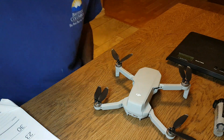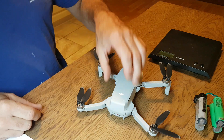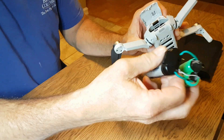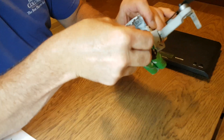I want to show you a modification I did to my drone. The stock drone weighs 249 grams and flies 10.5 kilometers on S mode or P mode.